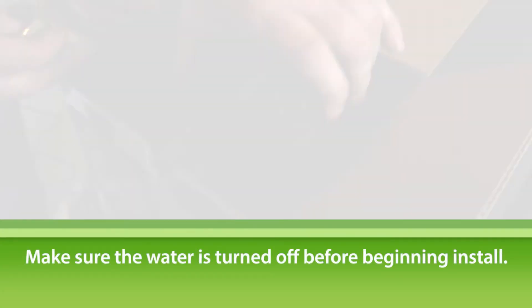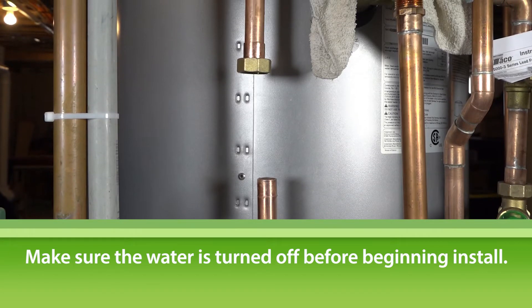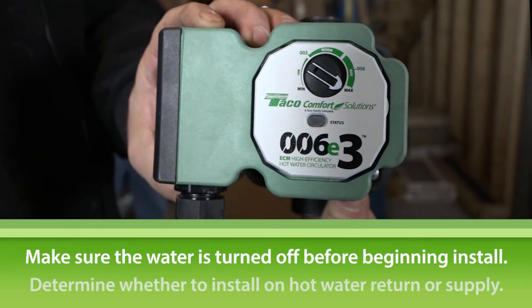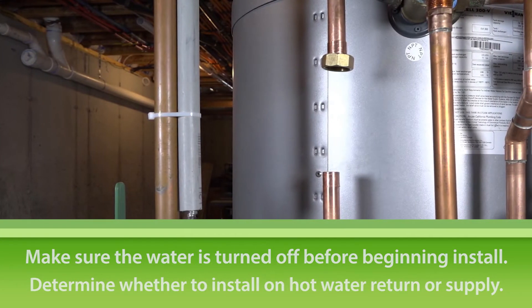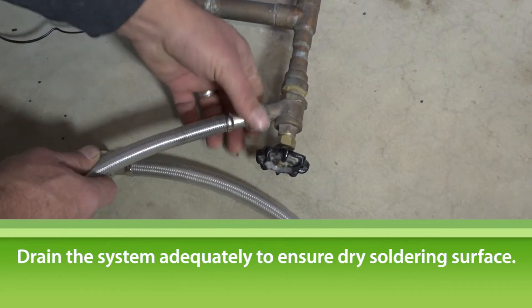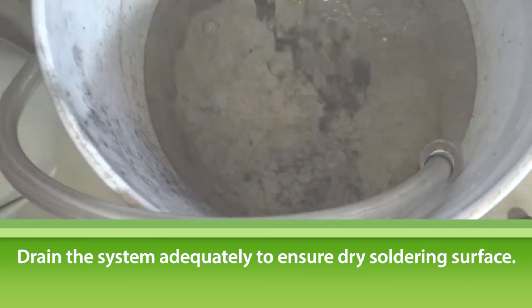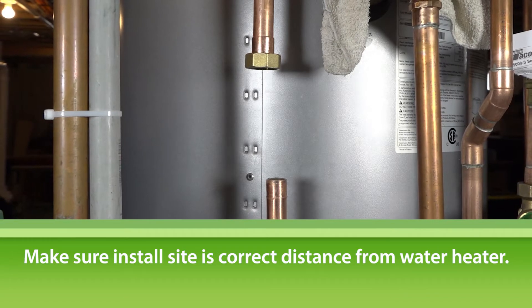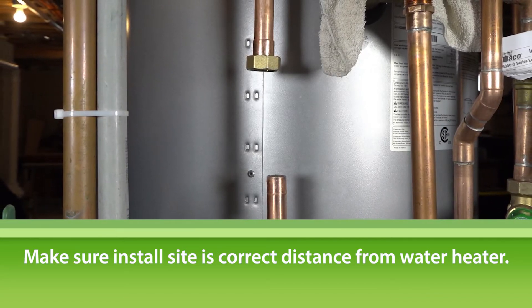First, make sure the water is turned off before installing the 006E3. Then, depending on the application, determine if it will need to be installed on the hot water return or supply line. Drain the system adequately to ensure a dry soldering surface. Make sure the area where you're installing the circulator is the correct distance away from the water heater before cutting any pipe.